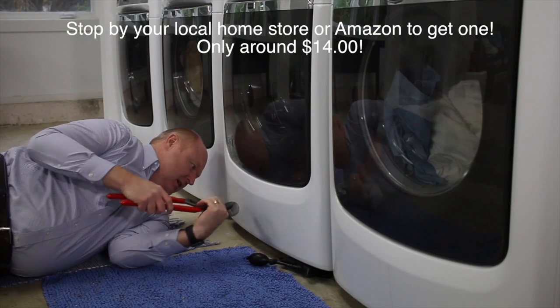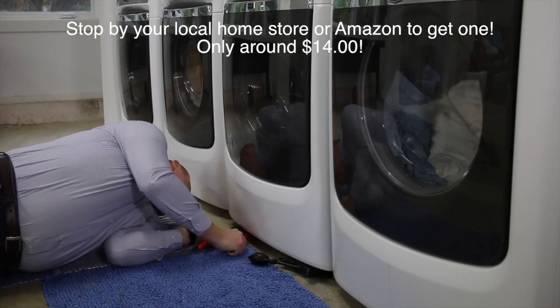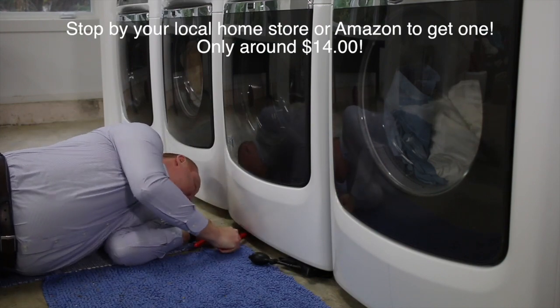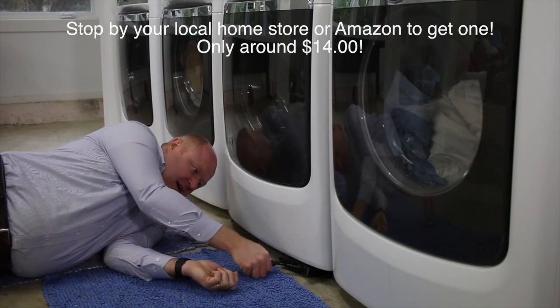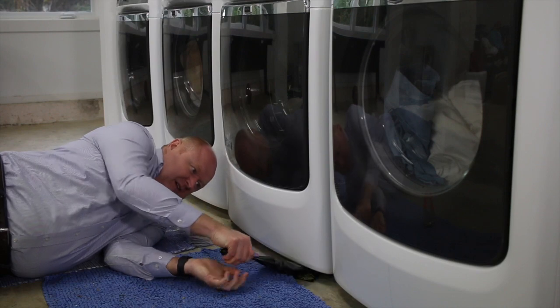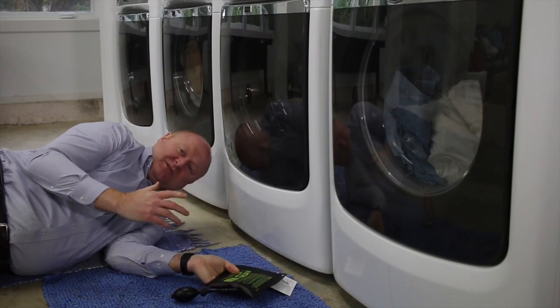Then I can grab my handy dandy pair of channel locks, and reach under here, and adjust the foot as needed. And then when I'm done, I can simply just push this little button, and down we go, and I'm on to my next job.